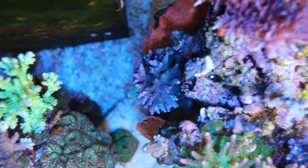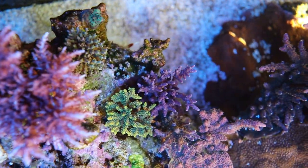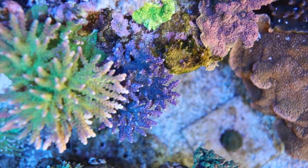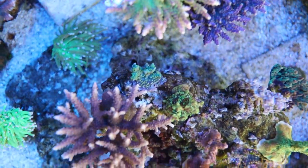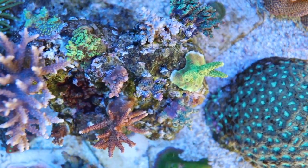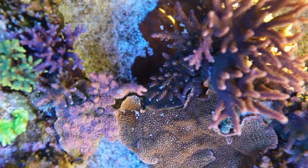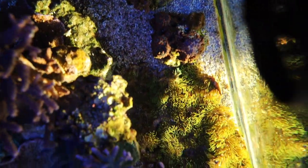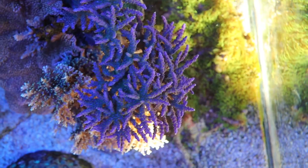A few more corals. This Duncan at the bottom is not doing very well for some reason. The Red Dragon has grown a lot, as you can see. I think this is a Mountain Dew. We've got another Red Planet which is not doing very well either. I think it's another Valida. This is the Rainbow Acro — it's doing excellent. A few more Acros over here. Take a look at the Favia all the way in the lower right corner — the color is not great and I don't know what's causing this particular issue. This part of the tank is lit by the Sun and I absolutely love the Green Star Polyps here.